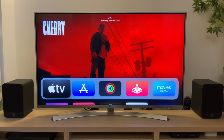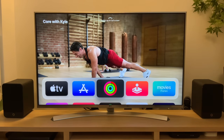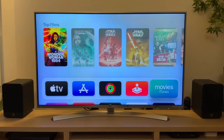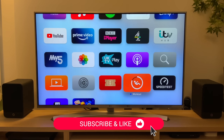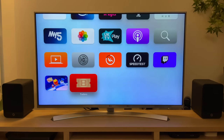And that's it — 10 ways plus a bonus way to get more out of your Apple TV. Do you know any other useful tips or tricks that I might have missed? If you do, drop me a comment and let me know. And as ever, I hope you found this video useful. If you did, do please consider leaving me a like and subscribing to my channel for more content like this in the future. See you on the next video.